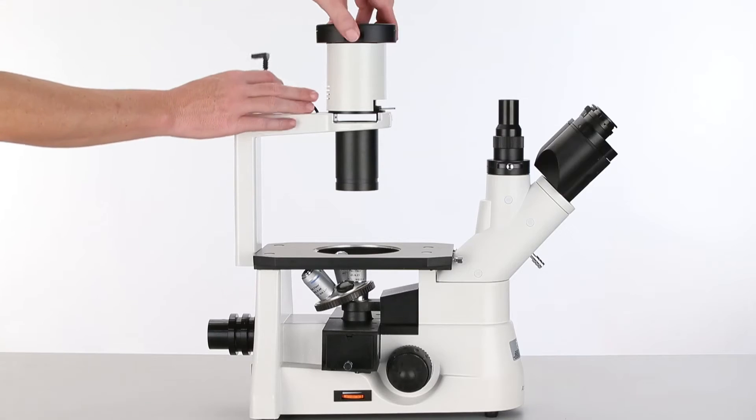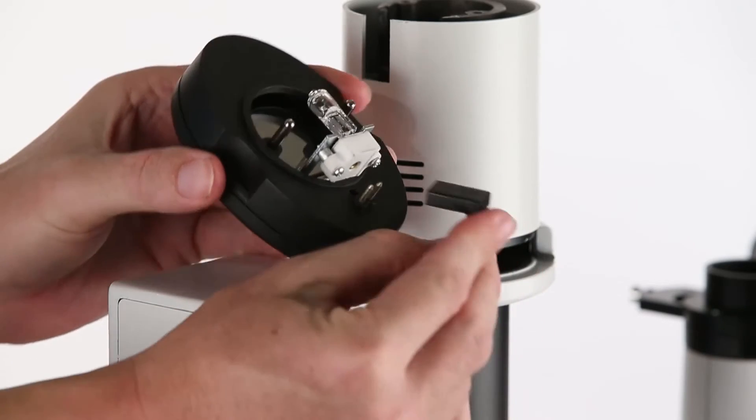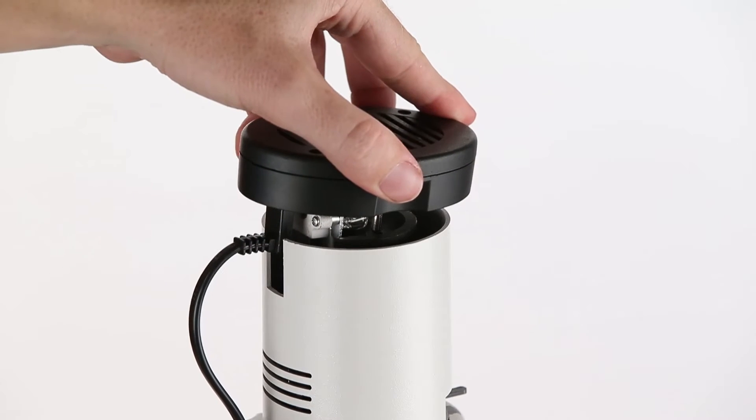Now remove the top of the lighting module by sliding the black part up, exposing the light source. The power lead from the microscope will attach to the two electrical prongs, then carefully reinsert the assembly.